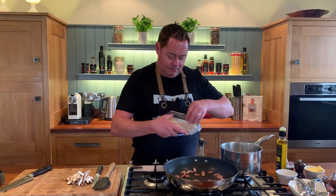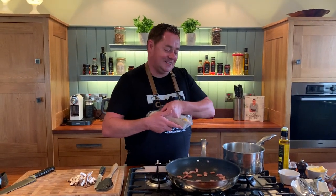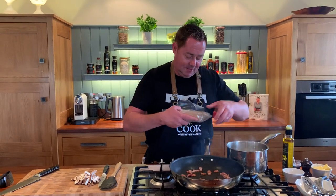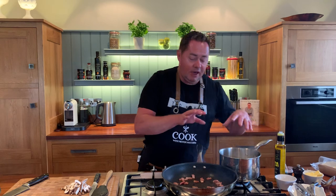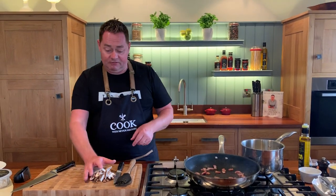I think you need about four or five — maybe five or six, whatever you want. Once you open them, don't forget to cover them in cling film. In go our mushrooms — let's just have a little look at the bacon.